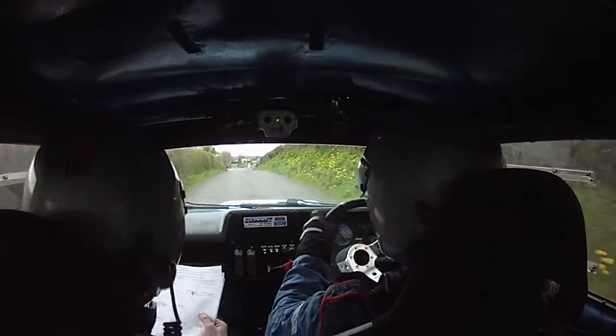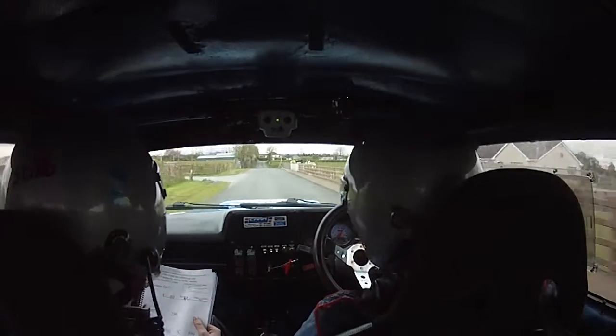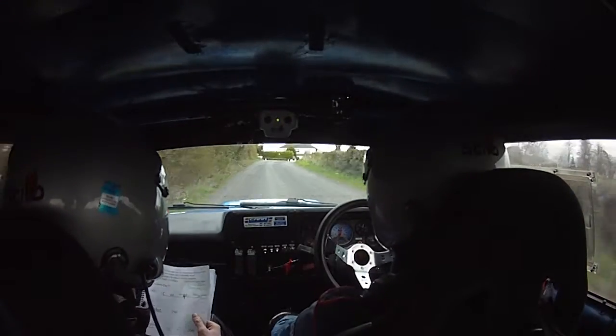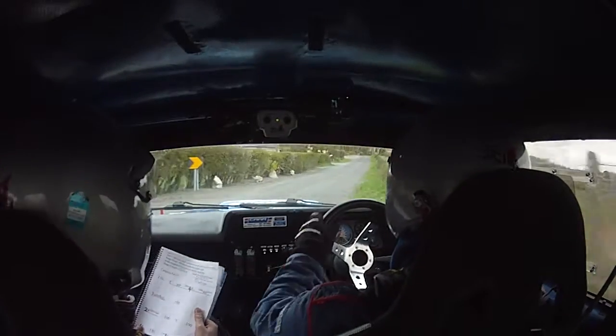250 out of it. 250 to a 2 right at the hedge. 2 right at the hedge, 100 to a flat crest. 100 now to a flat crest, 100 again.